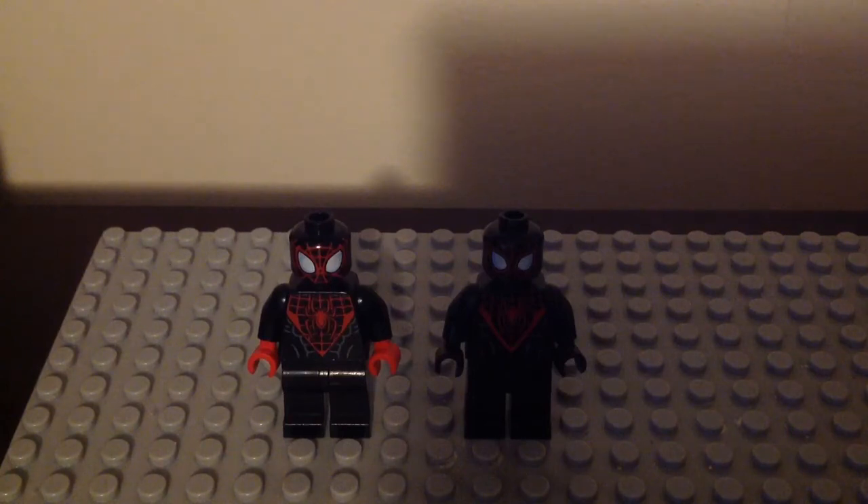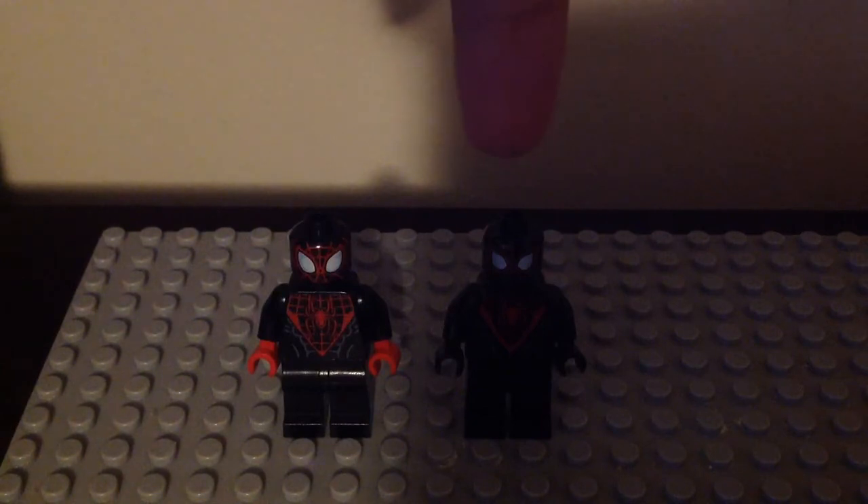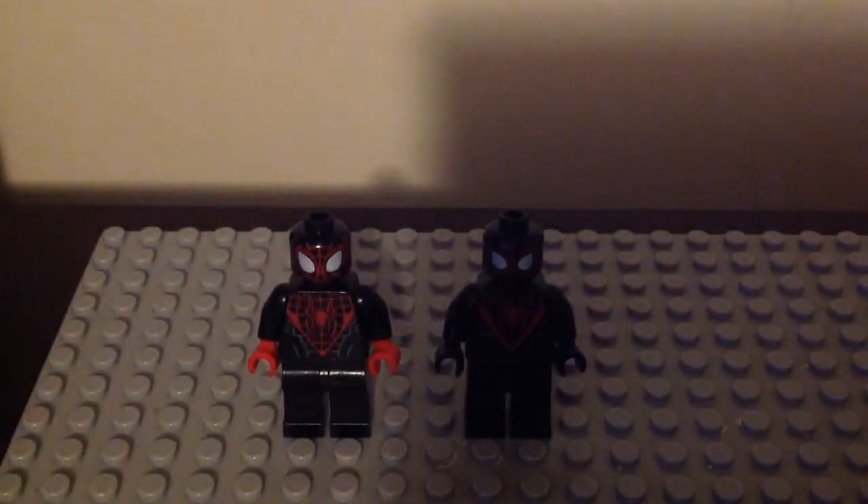We have two different versions of him — the 2015 version and the 2019 version. I'm going to show you their front and back torso printings, the different colors for their hands, their face prints, and the legs, which are totally the same for both.